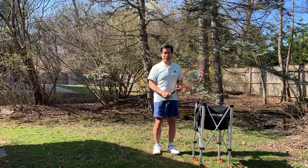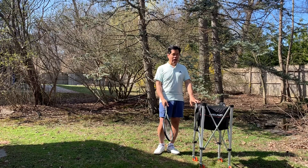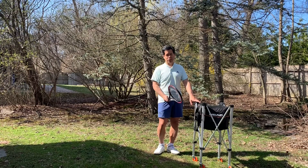Our first lesson today is going to be high and low volleys — should I be using a Continental grip or not? So let's pretend this is the net. It's about net height. You can practice by going to a wall at home, hit up the garage door or something, and volley off of it, which is great exercise.